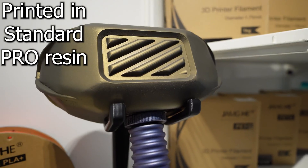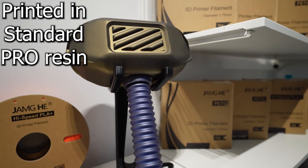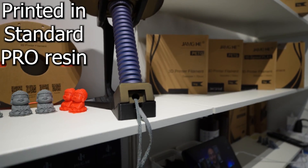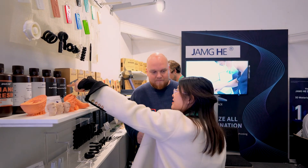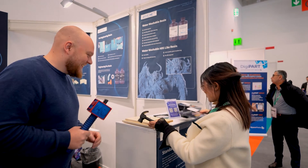I'm actually a huge fan of the Engineering resin. I think it's a great combination of strength and flexibility. This hammer was printed by our Engineering Pro resin — you can try it.